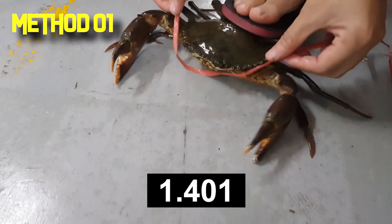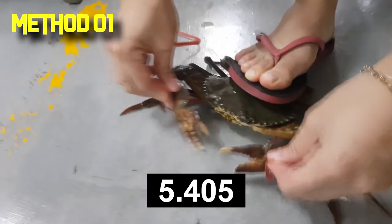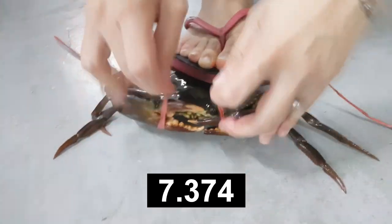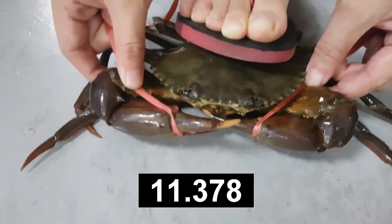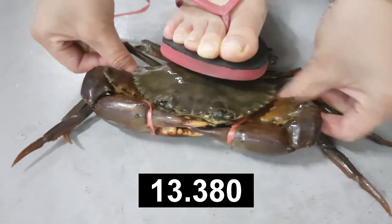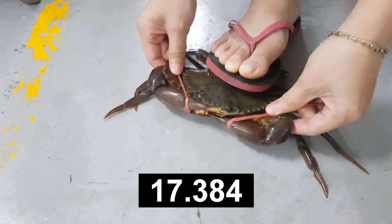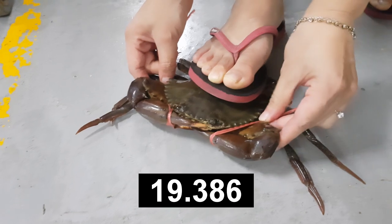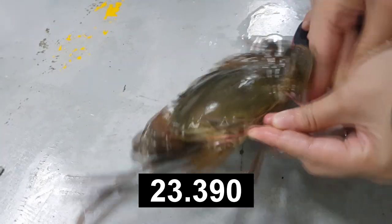The first step includes putting the string under its carapace first. Only then you push the claws back into their mouth and loop the string under their claws to secure the claws. This is actually done twice to make sure that the crabs do not loosen up from this knot.